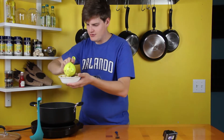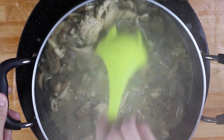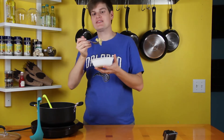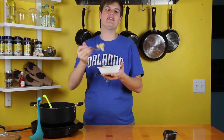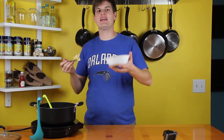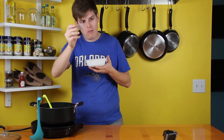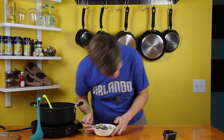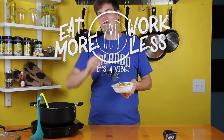It's a nice, rich, creamy consistency. It's exactly what it's supposed to taste like. It tastes as good as it looks, guys. Make sure you check us out on Facebook, Instagram, and Snapchat. Like and subscribe to us on YouTube and check us out at eatmoreworkless.com. I'm gonna take care of this. And we'll see you guys again.